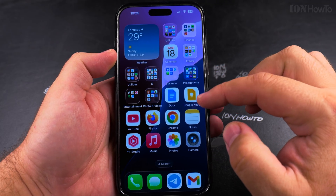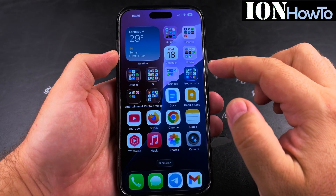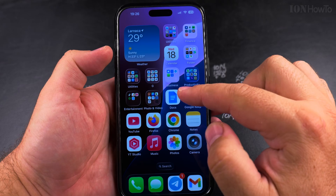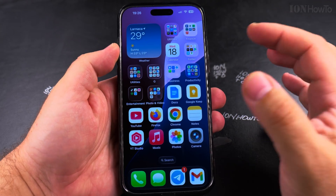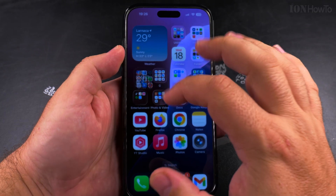Today I show you how to set the snooze duration in your alarms on iOS 26. This is my iPhone 16 Pro Max with iOS 26, and you can tell it's iOS 26 and not 18 because of these transparent effects — everything is transparent. You have this liquid glass effect, and I want to show you the Clock app.